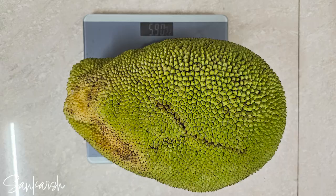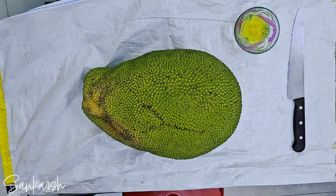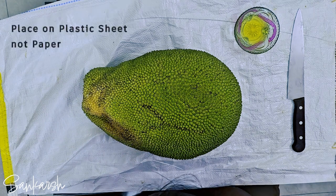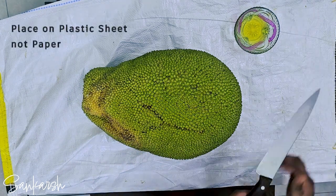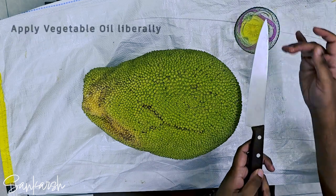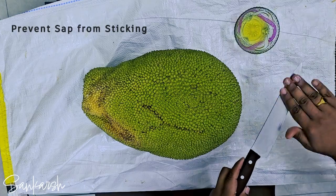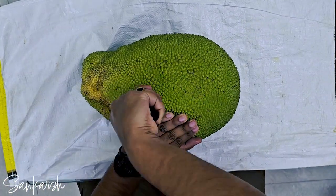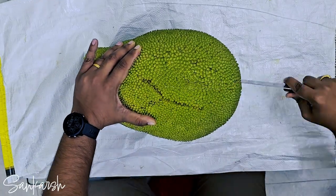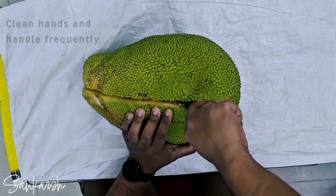At the time of making this video, another fruit was harvested weighing 9 kilos. After drying, place the fruit on a plastic sheet for cutting, as paper would adhere to the fruit. Apply vegetable oil liberally to both sides of a sharp knife to prevent the sap from sticking to it. The oil on the knife may drip onto the handle and reduce the grip, so have some paper towels ready to clean the handle and hands frequently.